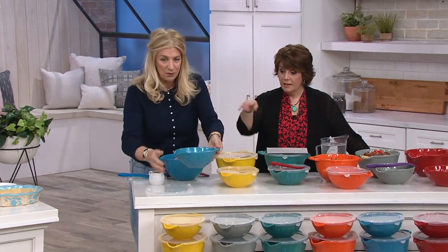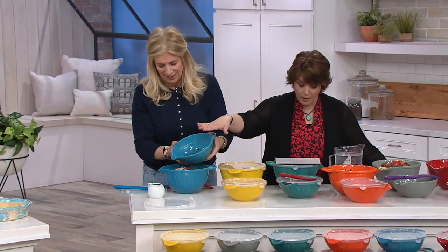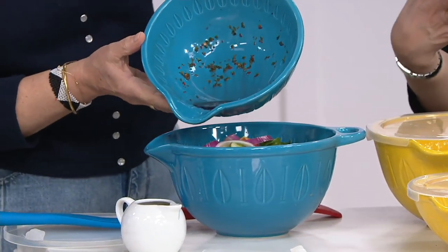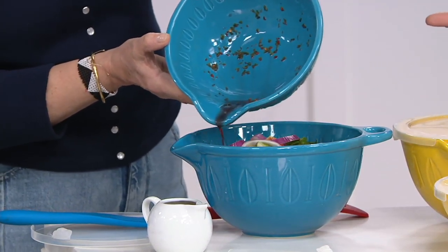They both come with lids. The smaller one is a little over a quart capacity — 1.2 quarts. The larger bowl is 2.5 quarts. This is a stoneware construction, so it's dishwasher safe, microwave safe, and oven safe too.